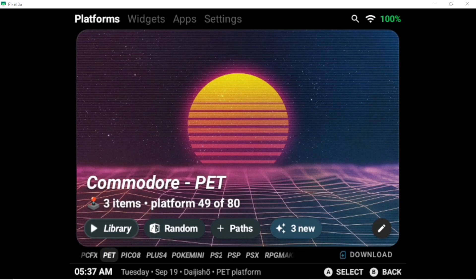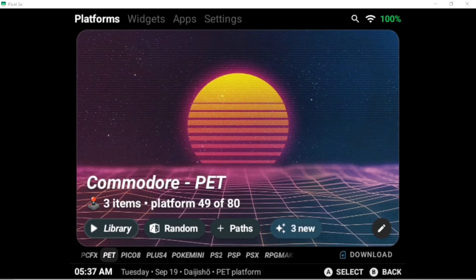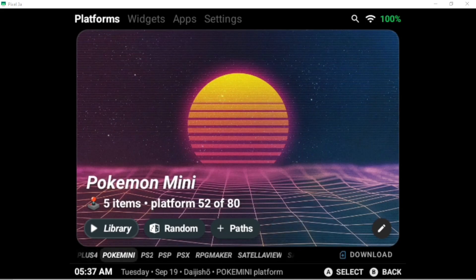This is new — this is the Commodore PET. I tested it out, made sure it was working, and then submitted a pull request to the main GitHub. It's available now in the download platforms section of your Daizhou. Same with Commodore Plus 4. I also added a Shurika to the platforms for GameCube, which is also available through the download platforms — you just have to go and update your platform. I also put a link to the APK in the description of that video to make sure you guys have the right one.